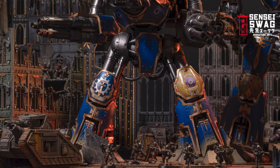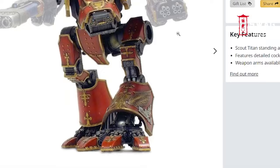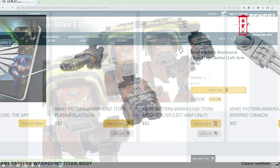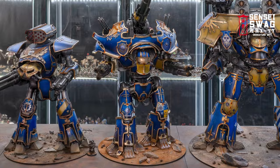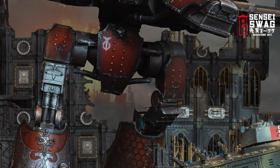Buying a Titan is one of the stupidest purchasing decisions you could ever make. This model costs $650 and it doesn't even come with arms — if you want arms, each one is $82, for a total of $814. And this is the smallest and cheapest Titan that Forge World even sells: the Warhound Titan, or the Poor Hound Titan.